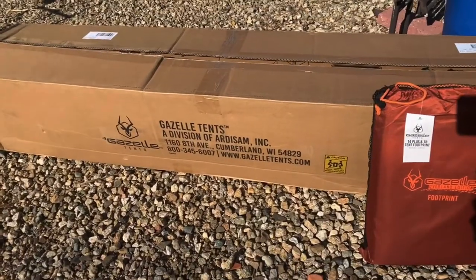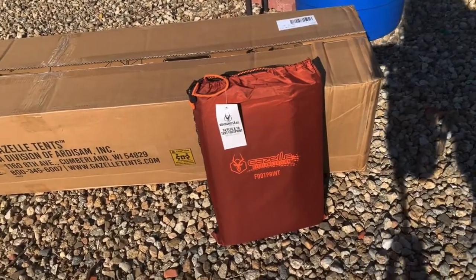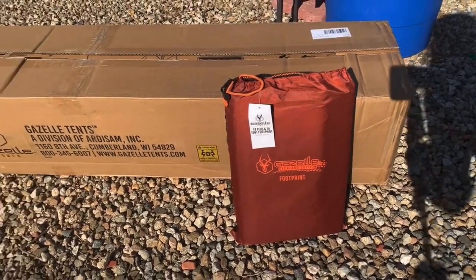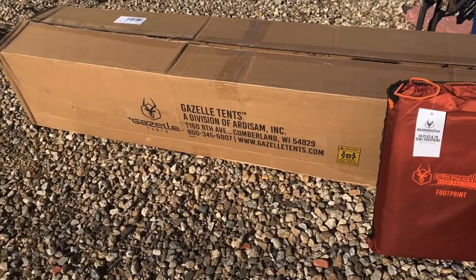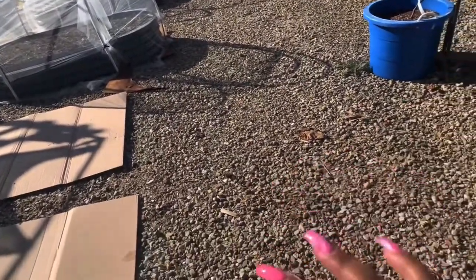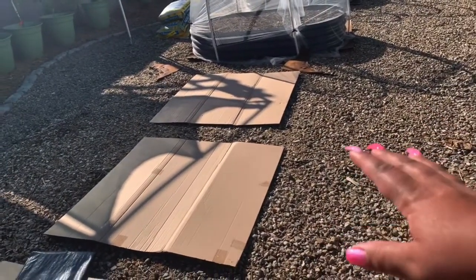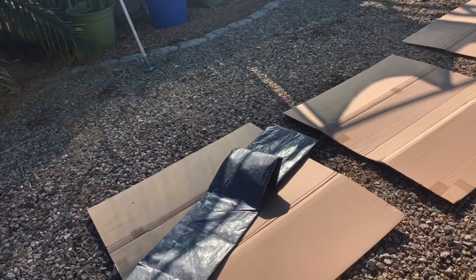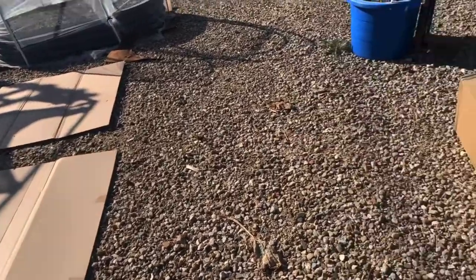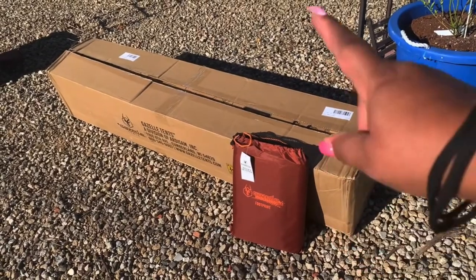I'm going to show you what I just got with an unboxing and setup. What you're looking at here is Gazelle tents, and I also purchased the footprint that goes underneath the tent. In my backyard I have rocks, so to protect the bottom I lay down some cardboard. I also have a tarp that I'm going to lay out as well, and then I'll put down the footprint and set up the tent.